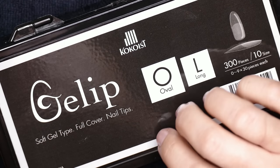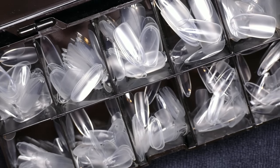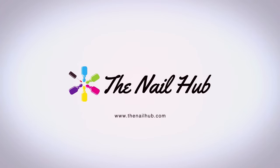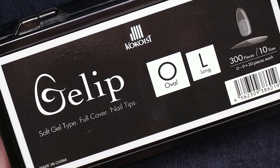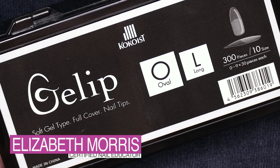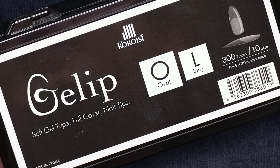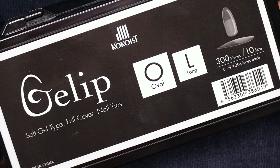Today's video is all about Cocoist Gel Lip full coverage extensions. I'm going to show you guys not only all about these but how to use them. Hey guys, Liz from the Nail Hub here. Today I'm going to show you all about these full coverage extensions that you can use with the Cocoist System. These are really cool because they allow you to create extensions quickly and easily.